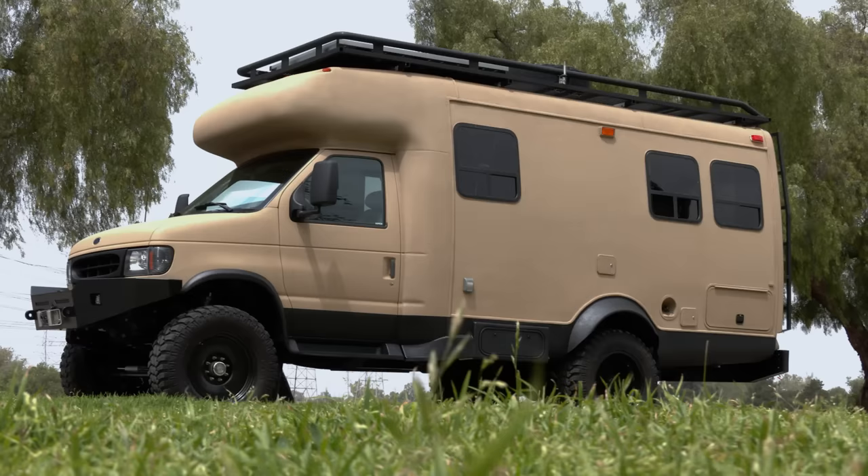This van is extremely capable and it's well equipped. It's taken me anywhere and everywhere I want to go. I'm extremely happy to share this info with you. I hope it's helpful. Let's start with the outside.